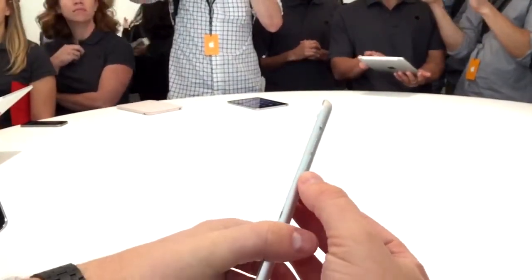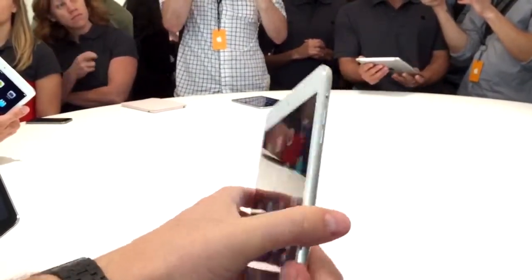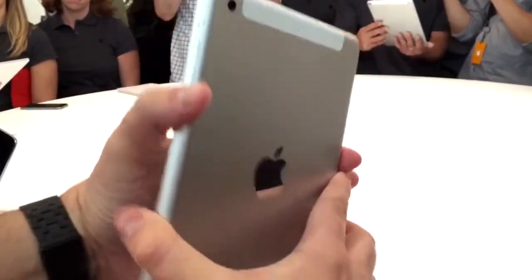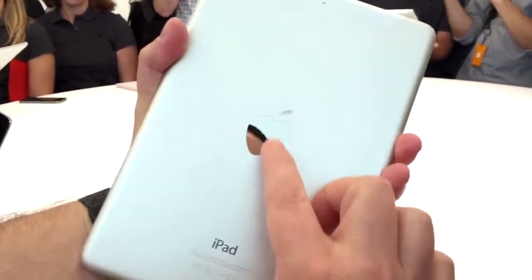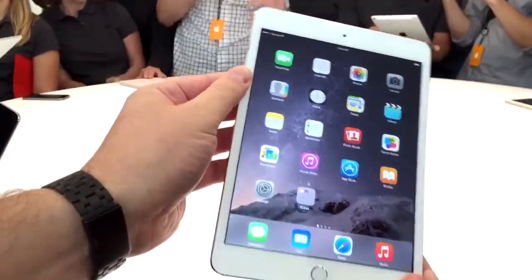You've got the volume buttons up and down on the right-hand side, your mute or lock switch also on the right. On the top, your power and lock button to the left, a microphone, and a 3.5 millimeter headset jack. The same-looking Apple logo which is still reflective, and the iPad branding across the back.